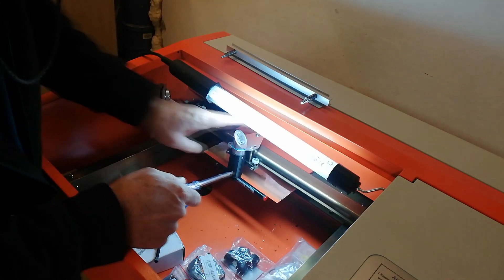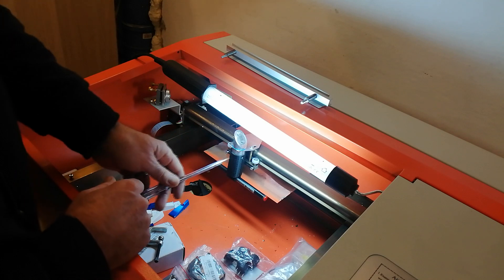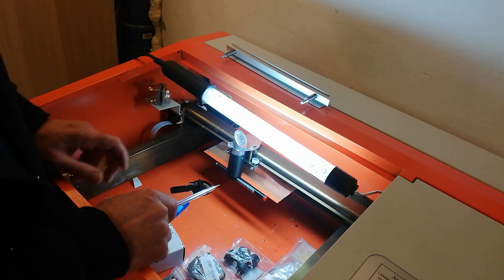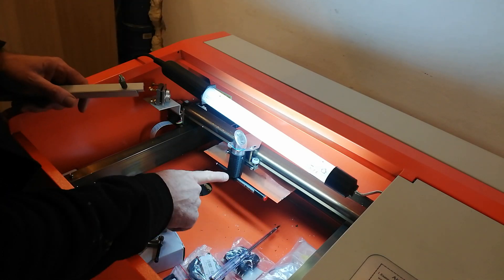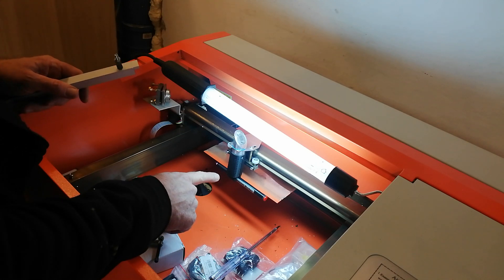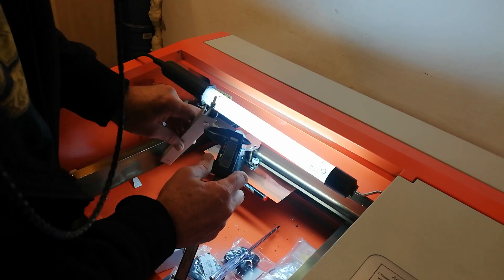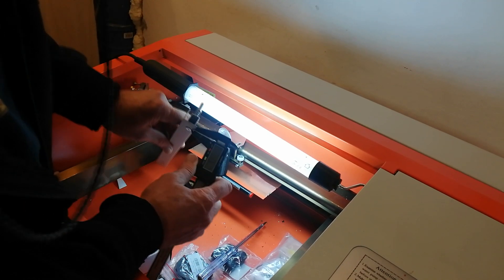What I've come up with is this 3D printed piece which holds a pen. I've calculated and designed this so it's at the optimal level. The K40 comes with a lens with a focal length of 50.8mm. So this is set up to 49.6mm, because this has a thickness of about 1.4mm.